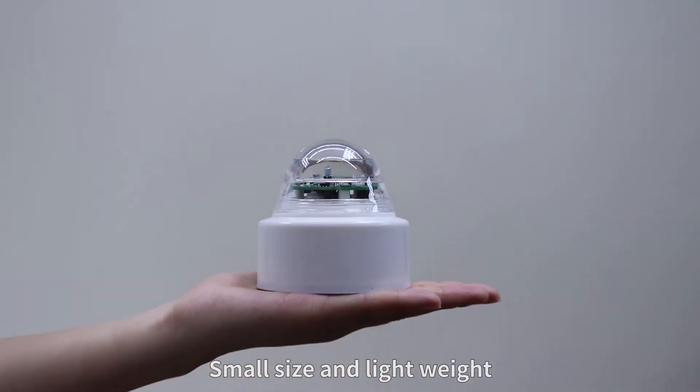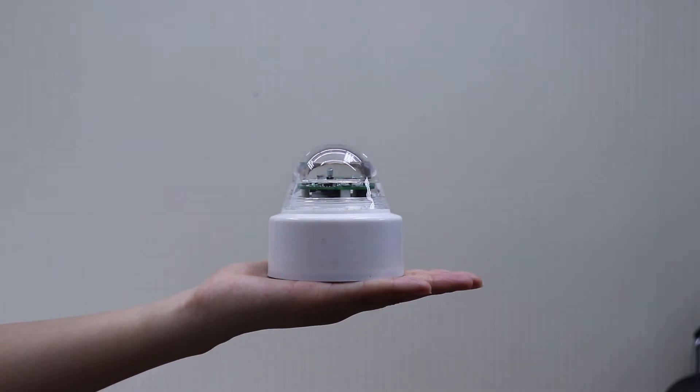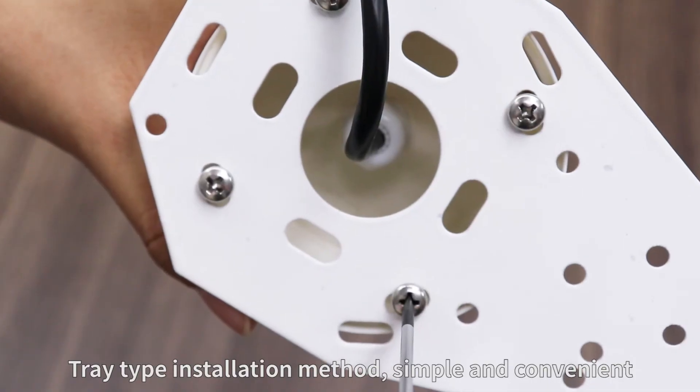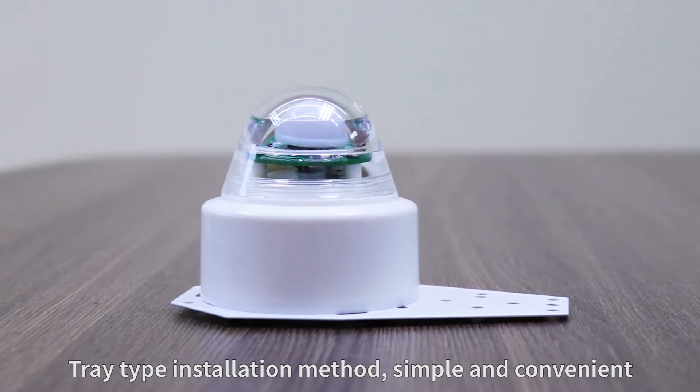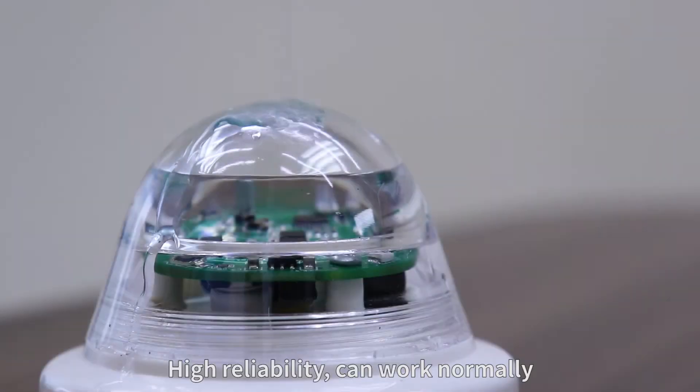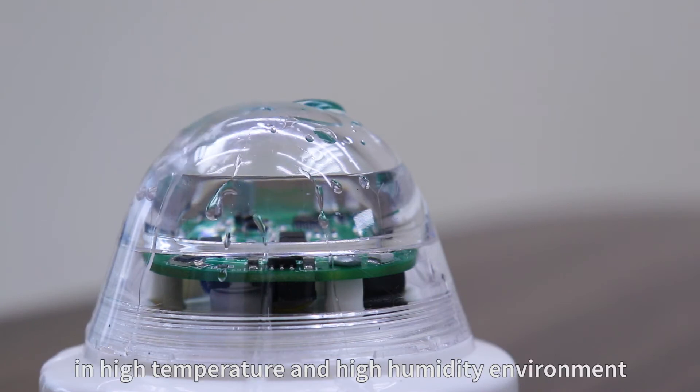More compact size and light weight, tray type installation method, simple and convenient. High reliability, can work normally in a high temperature and high humidity environment.